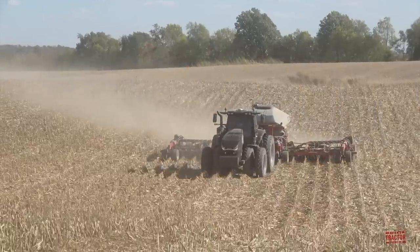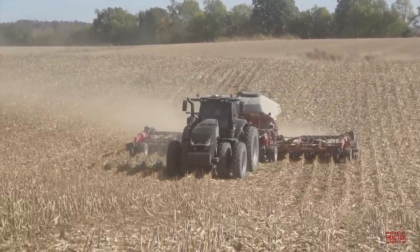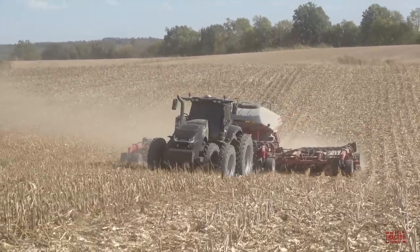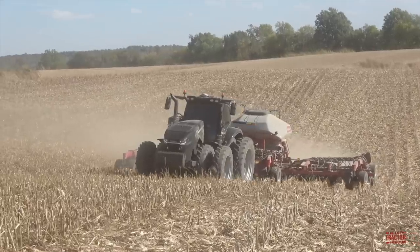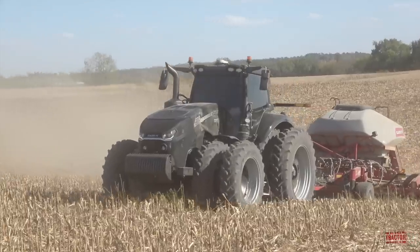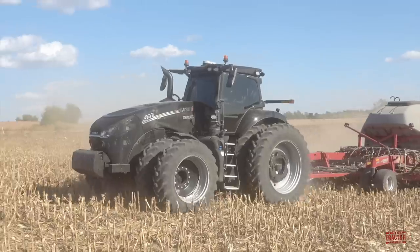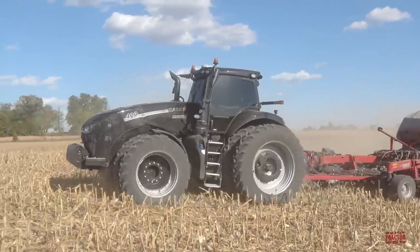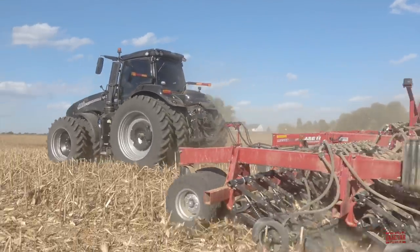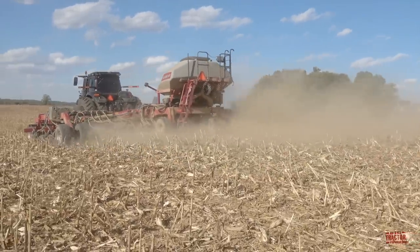Welcome, Tractor Power fans. This video comes to you from a freshly harvested cornfield located in Western Kentucky, where a Black Knight Demonstrator Case IH Magnum Tractor is working with a Case IH 550T Precision Air Drill no-till seeding winter wheat. This tractor is one of five special edition Black Knight Demonstrator machines built for Case IH for model year 2022 to demonstrate the advantages of running an AFS Connect Magnum Tractor, as well as showing customers new tillage and seeding equipment, like this 40-foot wide Precision Air Drill featuring a 140-bushel single commodity tank.